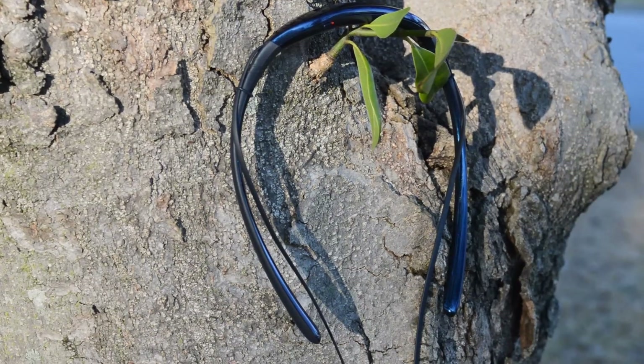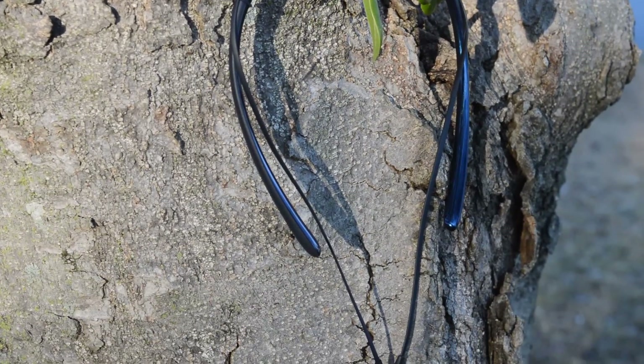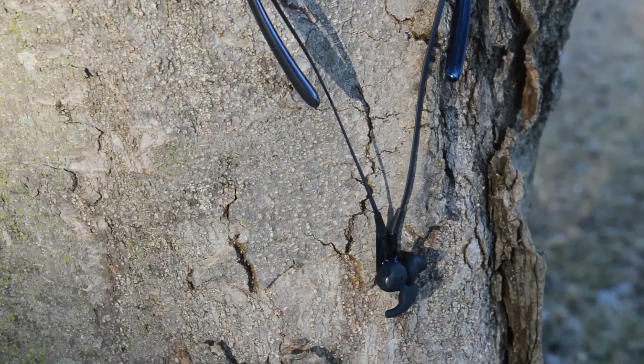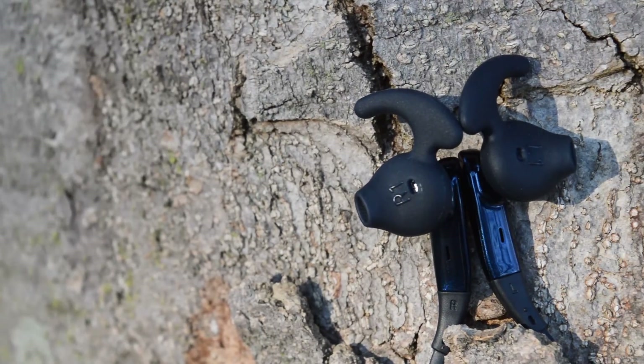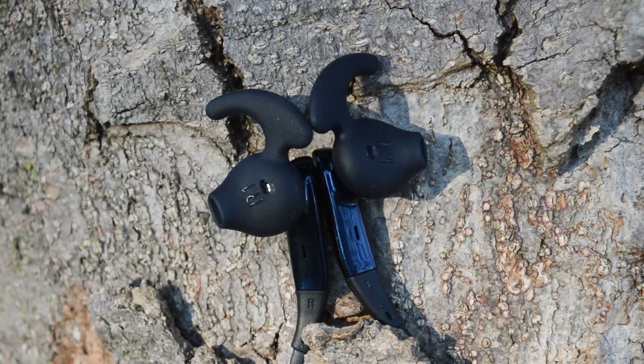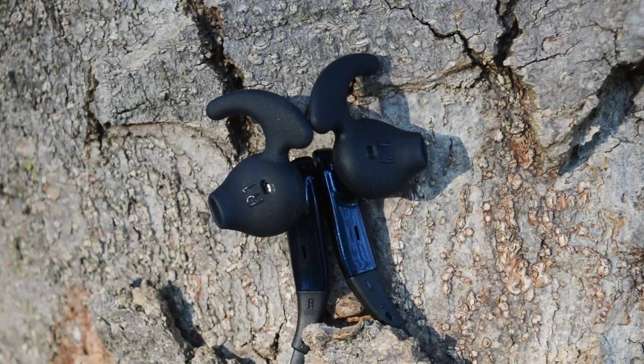All in all, this headset is among one of the most comfortable and best-sounding headsets that I have owned. The gel earbuds that come with the headset mold right into your ear and don't bother you even after long periods of time, which I have problems with when it comes to most in-ear style earbuds.